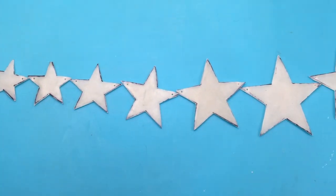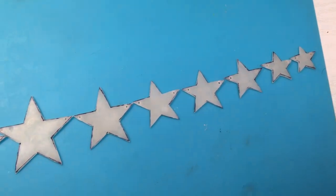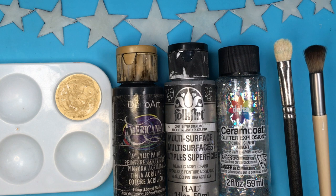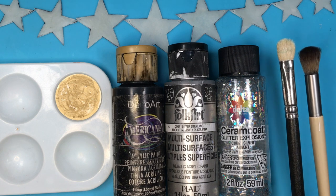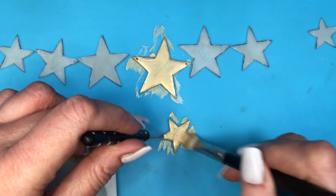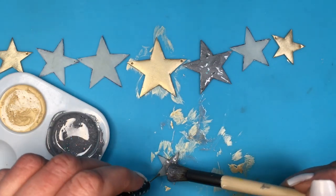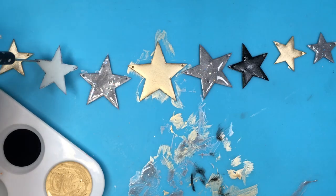Now it's time to paint them. You can choose whatever color you want — I'm using gold, black, and silver. For my gold, I'm using a light gold that I customized myself, feel free to check that out if you like this shade. I also have a glitter explosion that I'm going to use as well. Painting some of them gold, the following ones silver, and then I mixed my silver and glitter explosion together just to add some fun — because the glitter is chunky, it looked really cool.